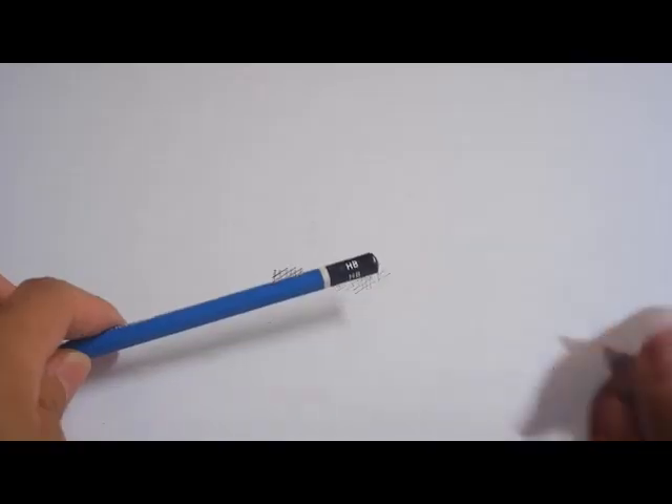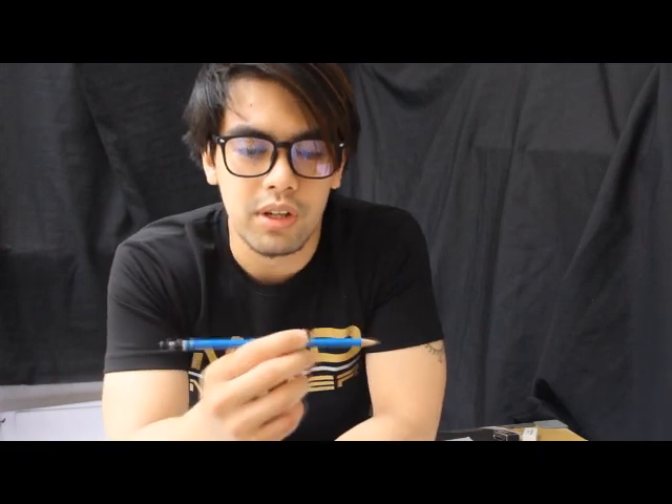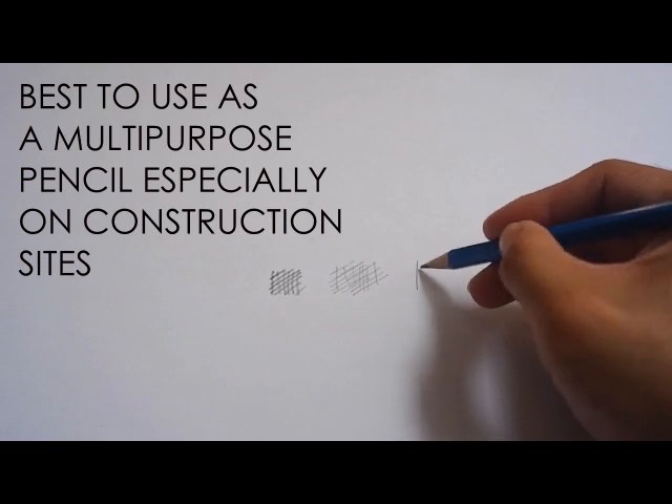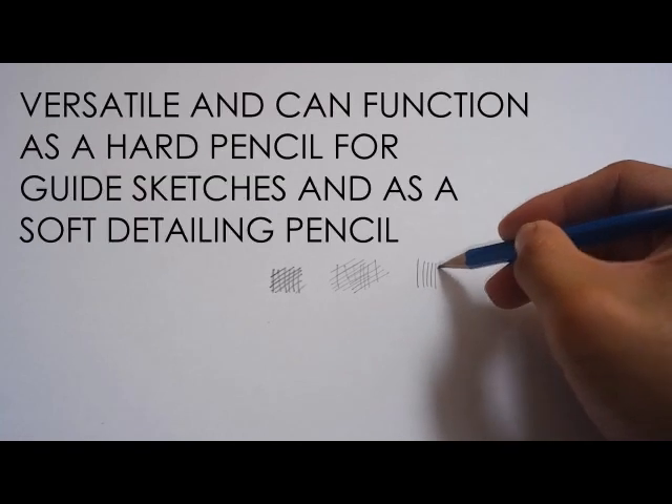Now we have HB. HB is the most versatile type of pencil because it's not too light, not that hard, and not that soft — it's for general multipurpose use. HB is usually used for on-the-spot sketching where you can adjust the pressure of your strokes and your shading.